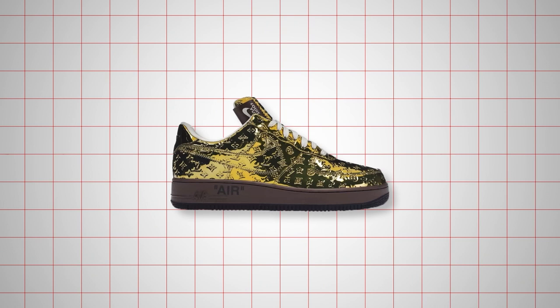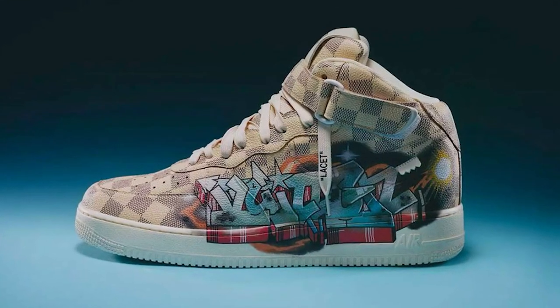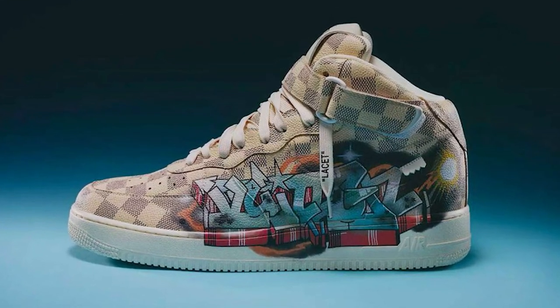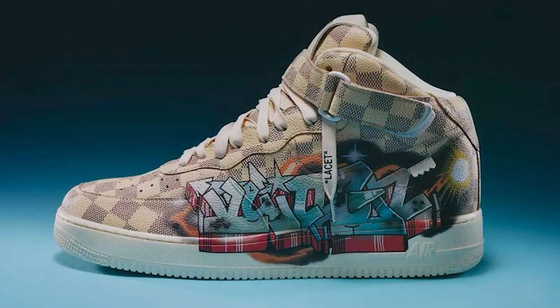Meanwhile, a metallic gold set acts as the showstopper, harking back to Abloh's first collection for Louis Vuitton — one for those who enjoy adding an element of opulence to their shoe collections. To cap it all off, there's a pair coated in the damier print and splashed with graffiti dreamt up by the artist Gusto Leon.